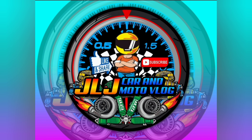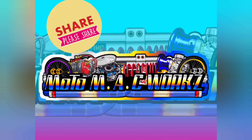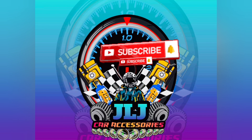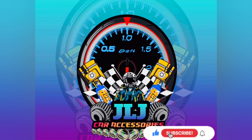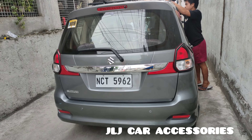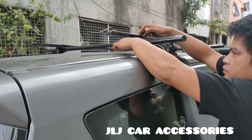Thank you for joining us. Okay, we are back mga ma'am sir — may bisita kami ngayon dito. Suzuki Ertiga Gen 1. Nagpakabit si ma'am sa roof rail — ay roof rail cross bar — para dun sa lagay niya ng surfboard.